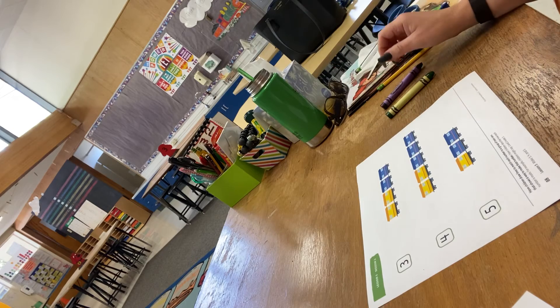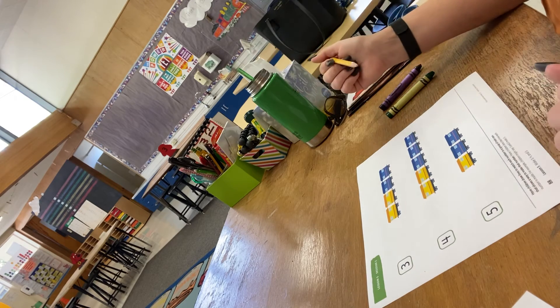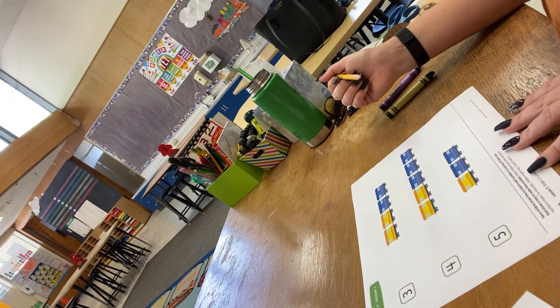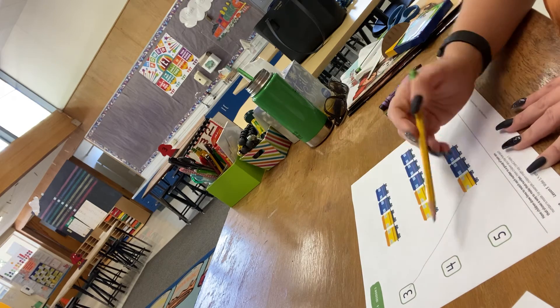On the back, you're going to draw a line with pencil to the correct train. So here's the number three — which train has three cars in it? You'll draw a line there, and you'll do the same thing with four and five.